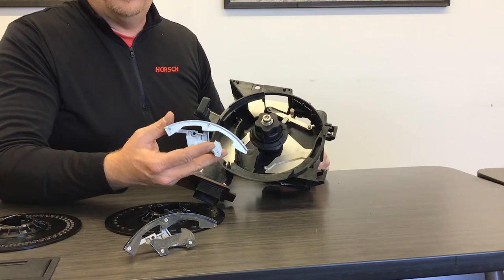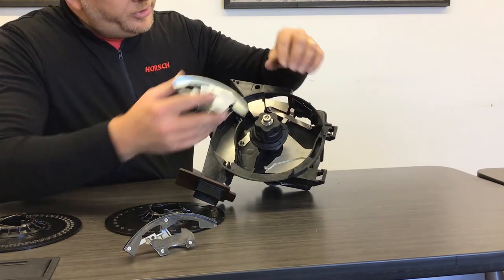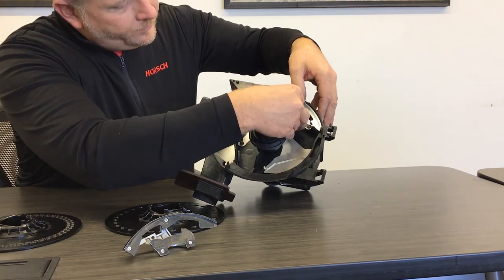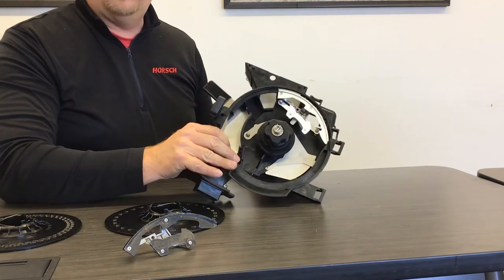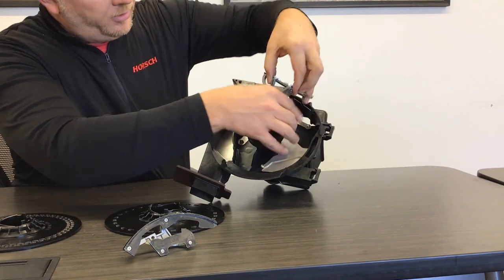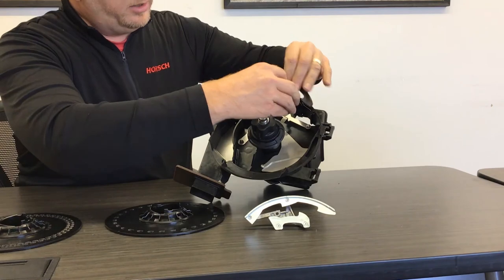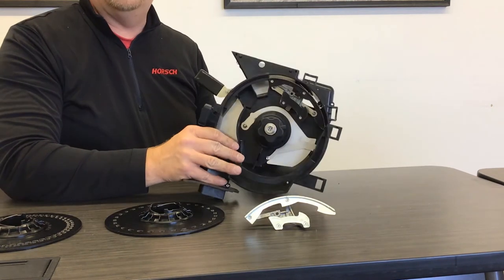Interchanging the singulators is very simple when you're moving between corn and soybeans. With this spring clip, we simply take the singulator and press it into the spring clip to install. Switching back to corn, I push down on the bottom, remove this singulator, then take the corn one and clamp it into place.